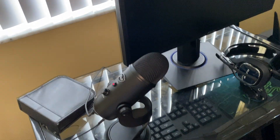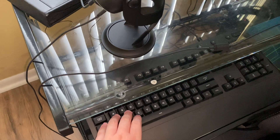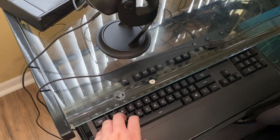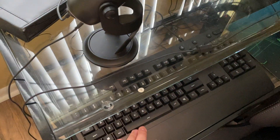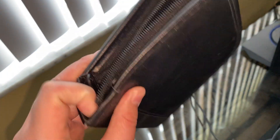I want to make my own game setup. This one is my RGB keyboard. I don't know what the name is — probably I forgot. This is a games case.